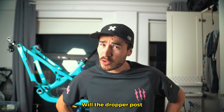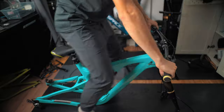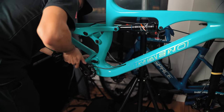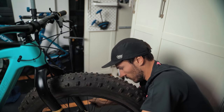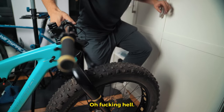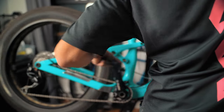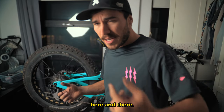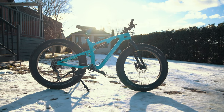Will the dropper post work? Let's test it out. That's pretty much it so far — just a few more adjustments here and there. Let's go see what this bike can do.